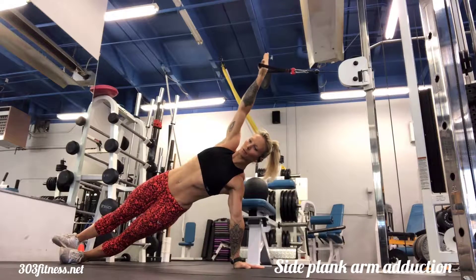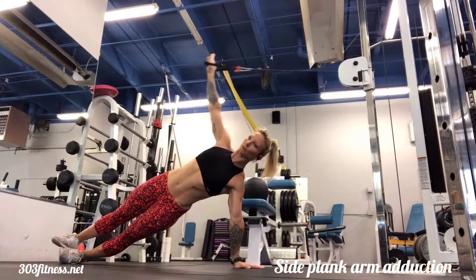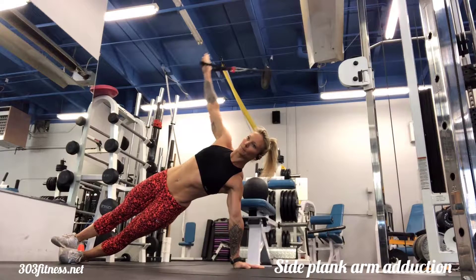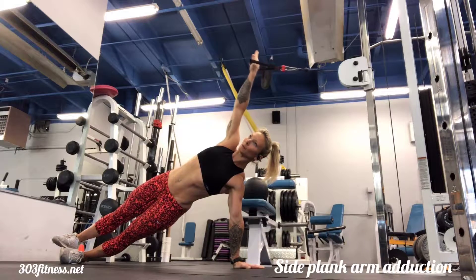Side Plank Arm Adduction. Begin by setting yourself up with enough distance between you and your anchor point. You can use a cable machine like I am, or you can use a resistance band with a handle.